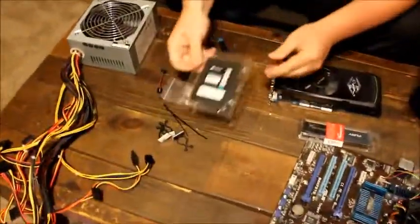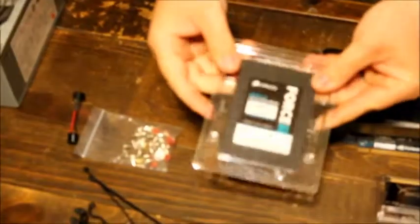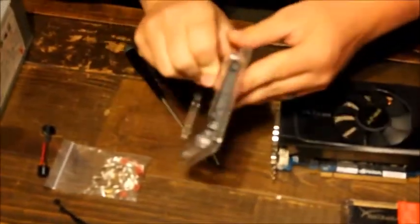You're going to need a hard drive. This one is a solid state hard drive and it connects through SATA.